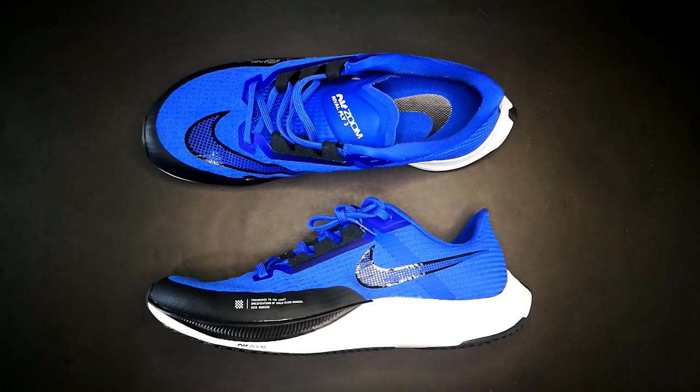Nike Air Zoom Rival Fly 3. This shoe is for speed runs, whether for training or racing. Nike says it has updated soft foam for cushioning combined with a zoom air unit for a snappy feel in the forefoot during toe-off. Let's look at what this shoe feels like running and how it compares with Windflow 8 and Pegasus 37 — let's put it to the run test.